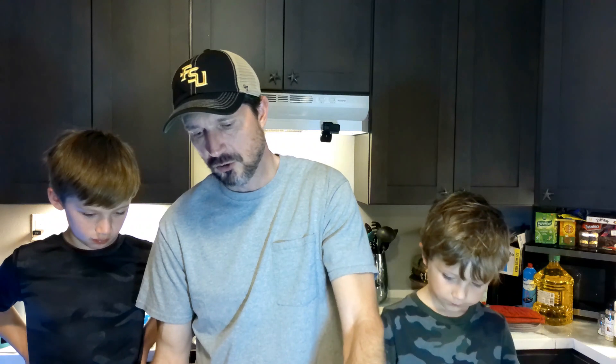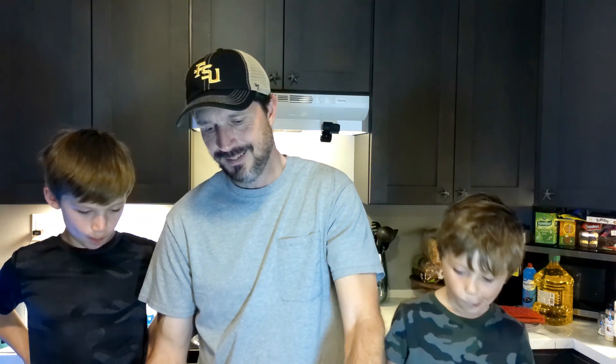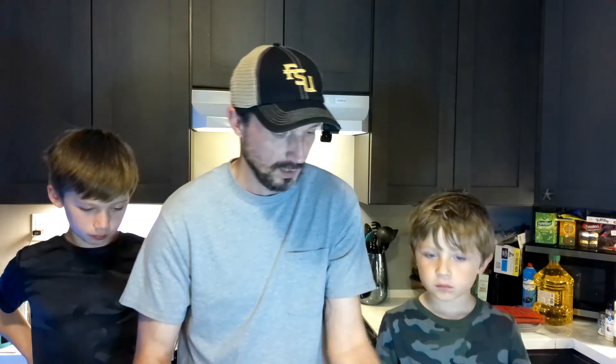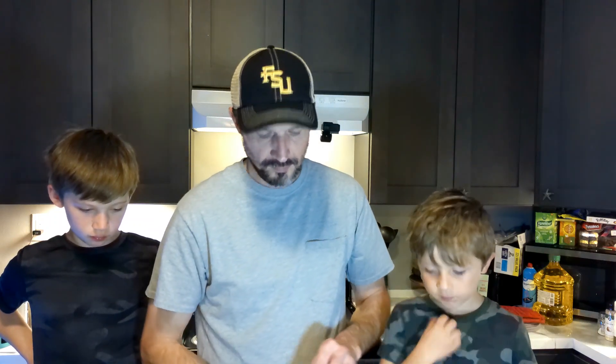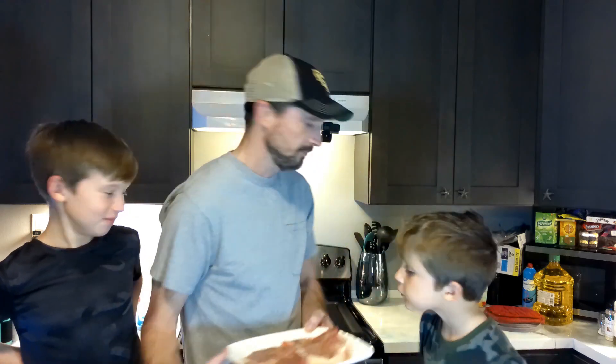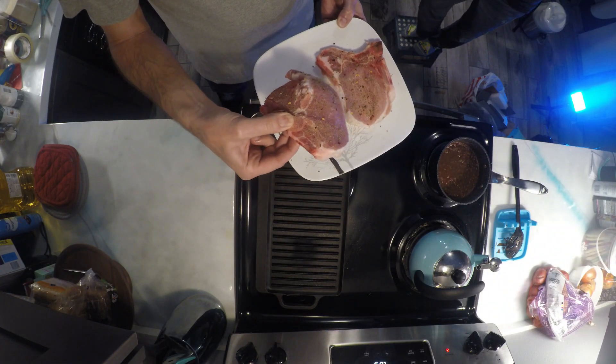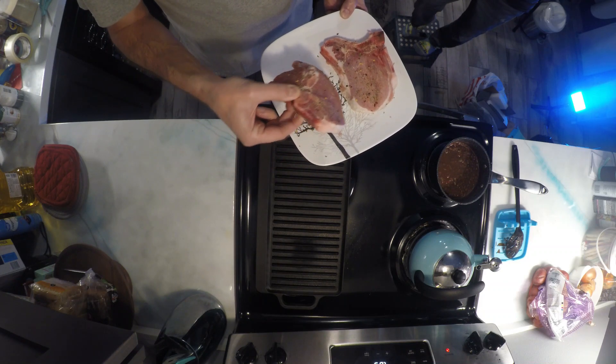We have this cast iron griddle that goes across two of the burners on our stove and it works really well and disperses the heat. We'll see how this turns out — I got a good feeling about it. Time to put these pork chops on the griddle.